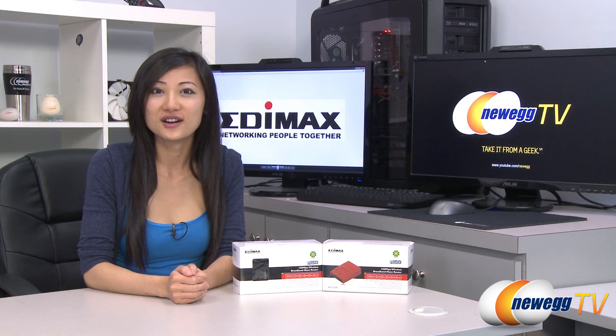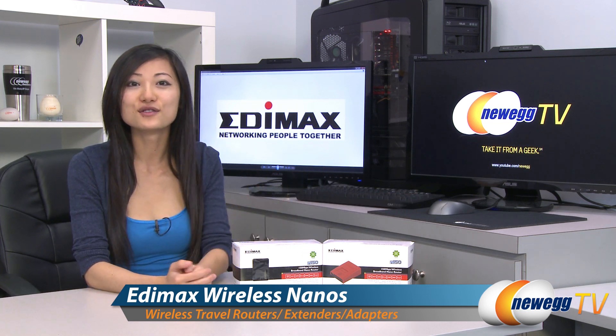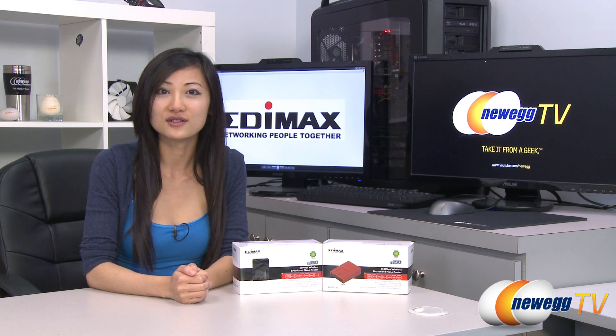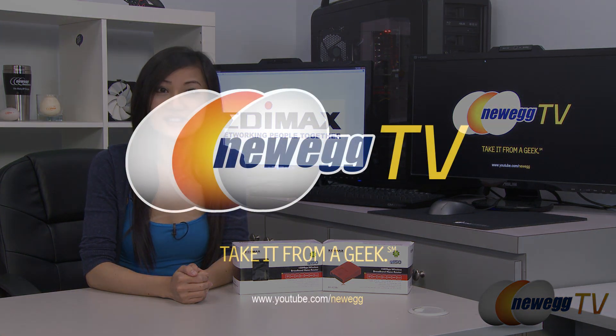That wraps up our product tour on these Edimax wireless nano-sized routers, extenders, and universal adapters. I'm Joanne and if you enjoyed this video, be sure to subscribe to our NewEgg YouTube channel. Thanks for watching NewEgg TV and we'll see you next time!